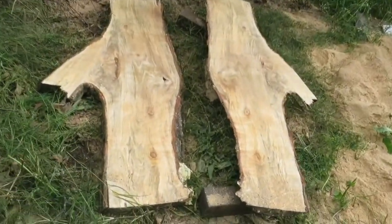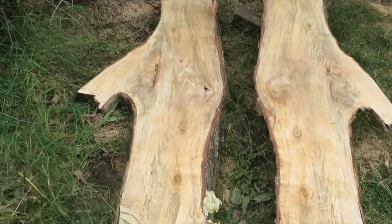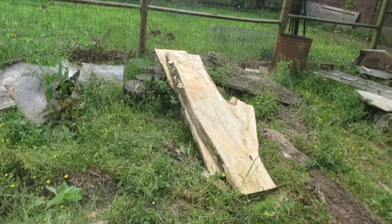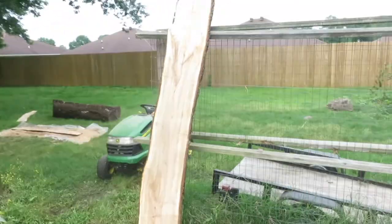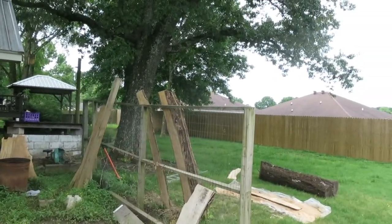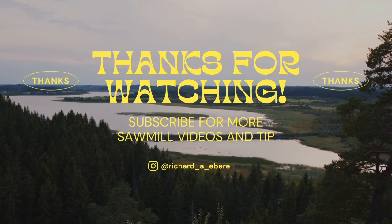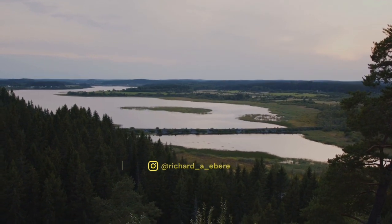All right, here's the last two. You can see really cool bookmatch. Got some good spalting there. We got a total of — I think five or six out of those. We got a total of four of the two-inch thick, and then we got five that are an inch and a quarter thick. We got a total of three inch thick as well.